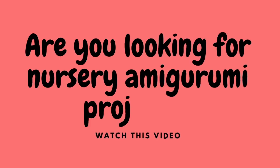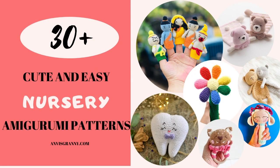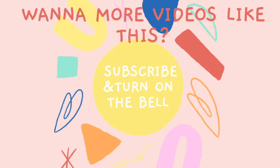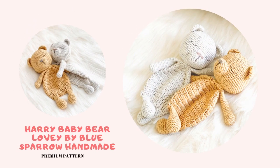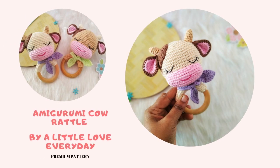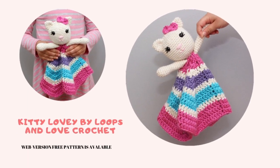Hey, are you expecting or have a baby? Take a look at 30 plus cute and easy nursery amigurumi pattern collection. This collection features both free patterns and premium patterns from top designers all over the world, giving you a variety of animals, loveys, and educational toys. Enjoy the amigurumi collection patterns, and comment below to let me know which one is your favorite. You can also find the link to get these patterns in the description below.